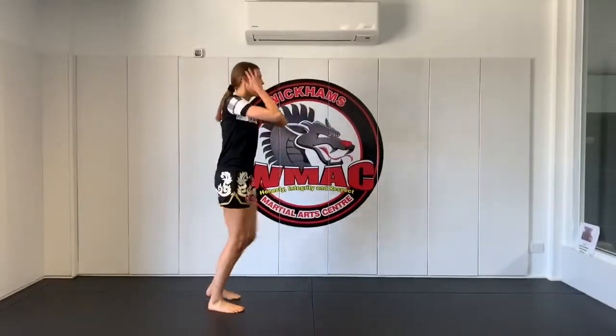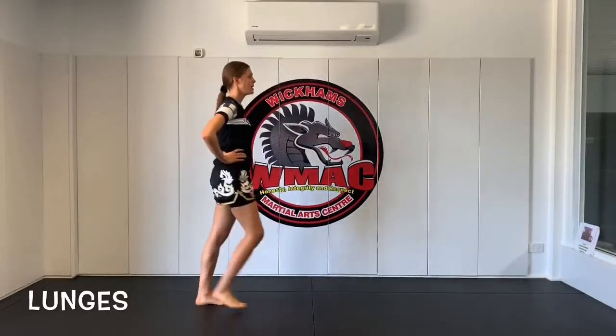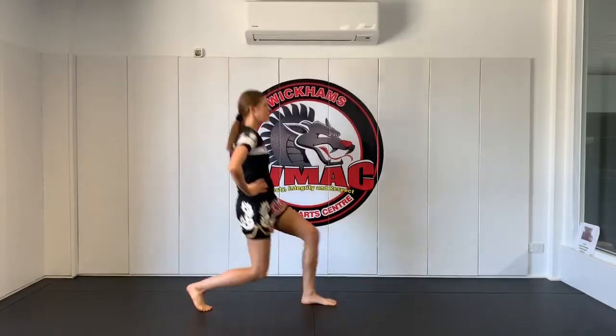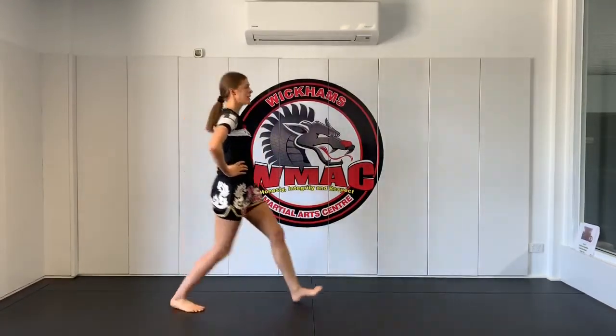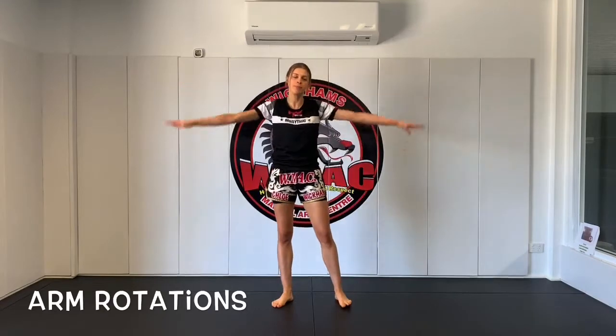Alright lunges now, bending your knee. Have your hands on your hips if you want to. Getting the body warmed up. Once you've done these we're going to move to arm rotations. Alright arm rotations now, we're going to do the opposite way, so backwards this time. Moving those arms. And then we'll finish it off with burpees — making sure you go super fast with these half burpees.